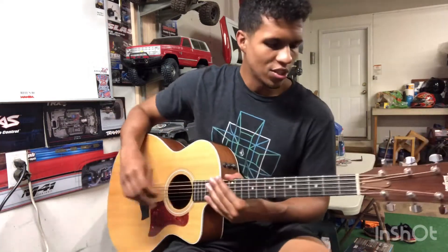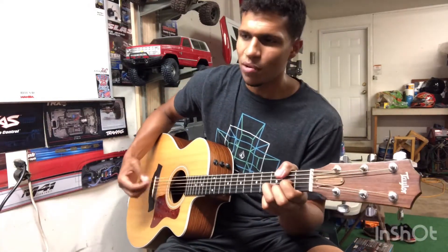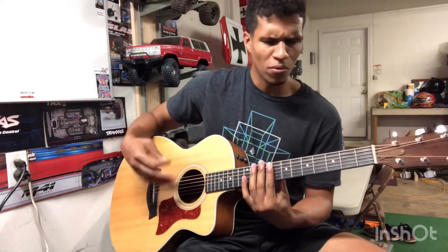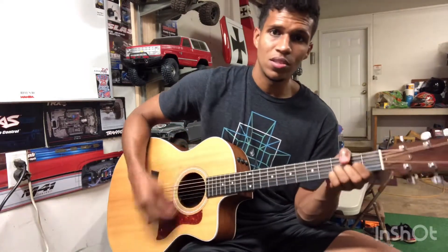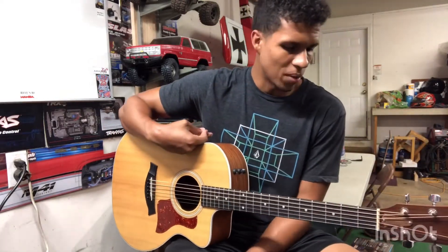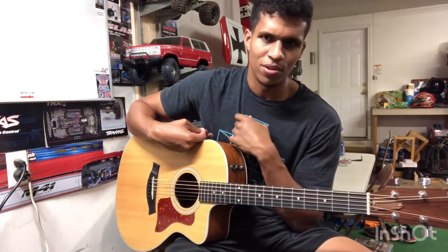As far as the strumming goes, in the real song it's all electric so they're really just hitting individual notes. If you're doing an acoustic version, I'd recommend hitting some harder strums rather than just one every now and then like on the electric. That's just my opinion though - you can really make this song your own with the strumming patterns you pick, so I wouldn't recommend anything in particular, just have a little bit of fun with it.